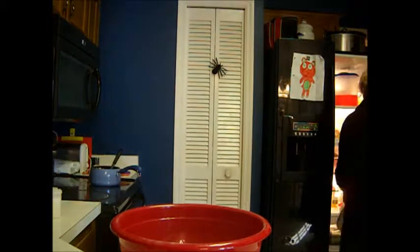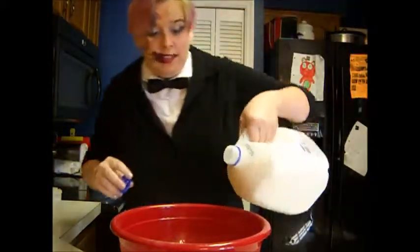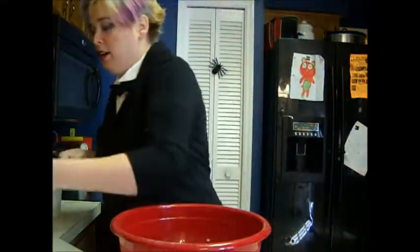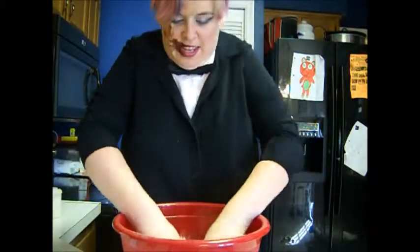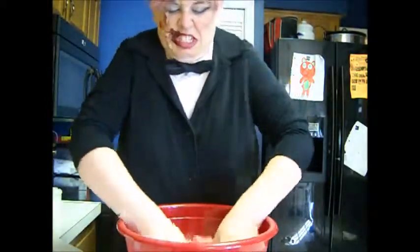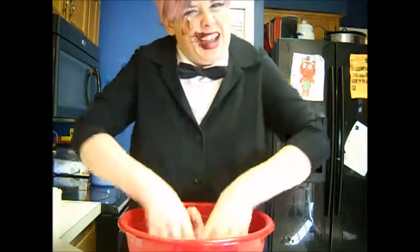I thought I had everything else — but I'm out of eggs. I didn't know I was out of eggs. A little bit of milk. I'm going to need to find something to put this in. Alright, get on in there and just squish it up.